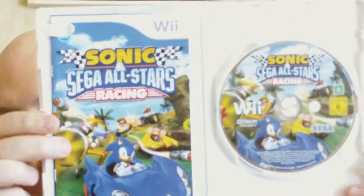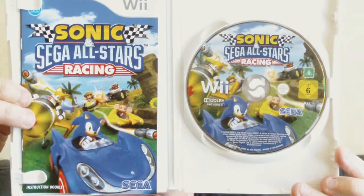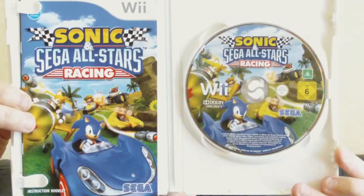And this is the inside — the manual and the disc. Beside the manual you get the safety thingy maningy. You don't need to check that out.